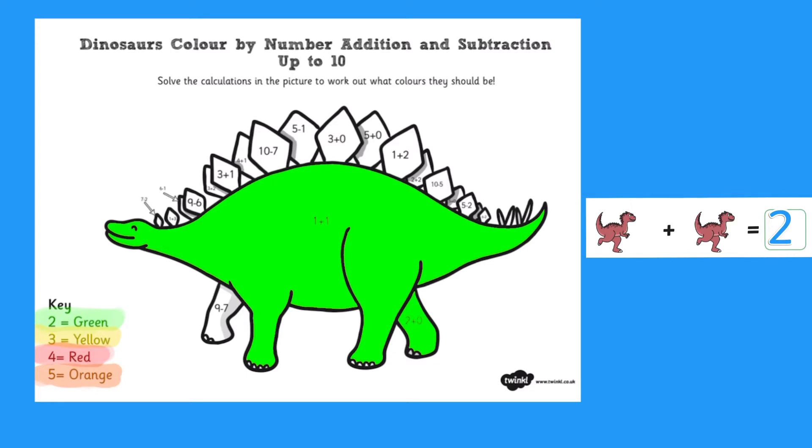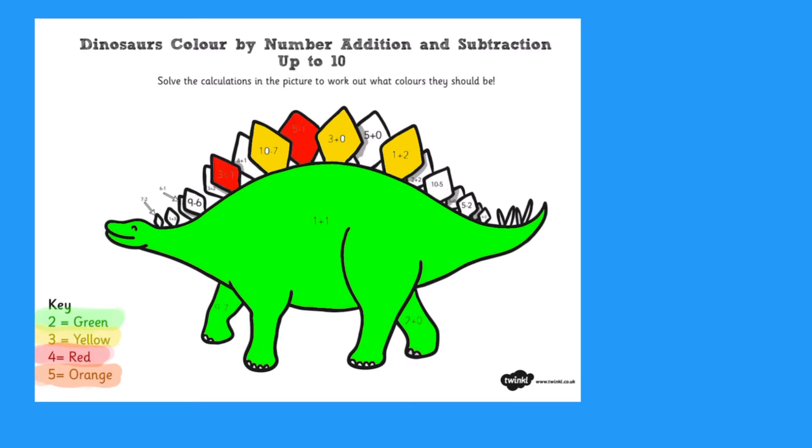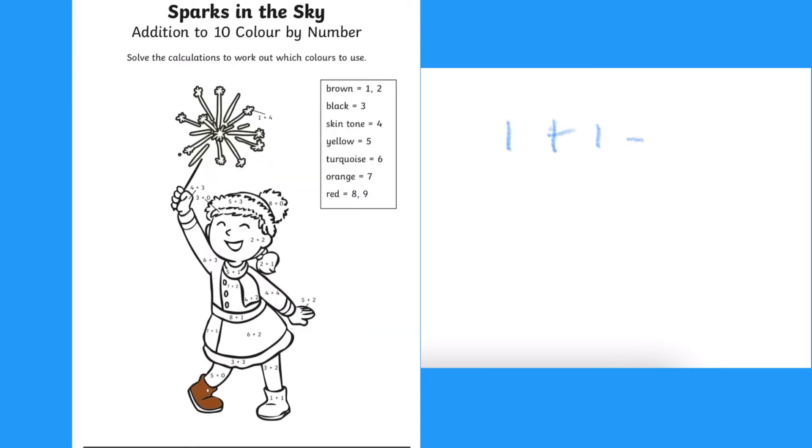You could print off some dinosaurs to help them with this, or maybe your child could use a separate piece of paper and draw pictures to help them to find the answer.